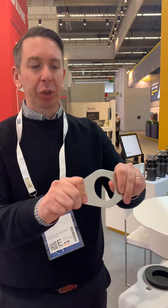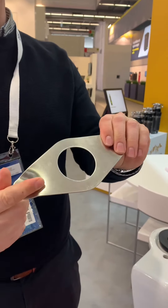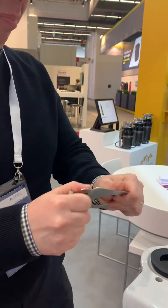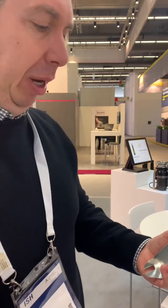This is a standard close cover kit which is mild steel. As you can see it bends, which is never great. Also, because it's mild steel it will also corrode, and urine is extremely corrosive. So nine times out of ten when you go to change one of these, you'll have to cut the nuts off to be able to change it.